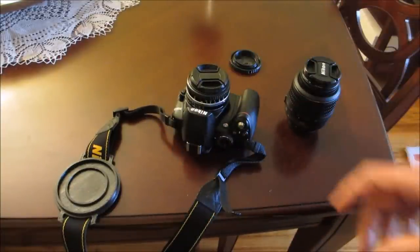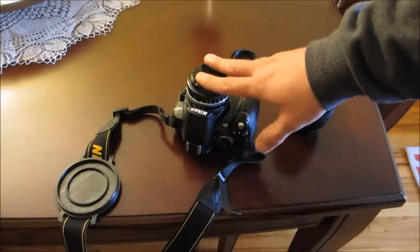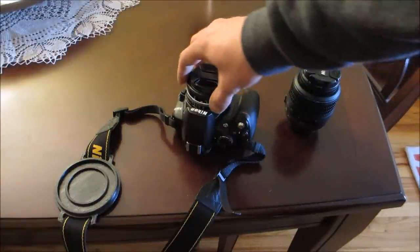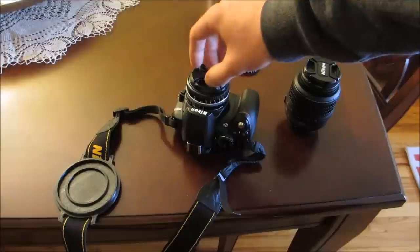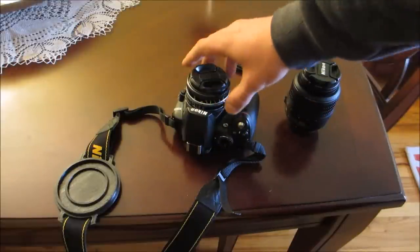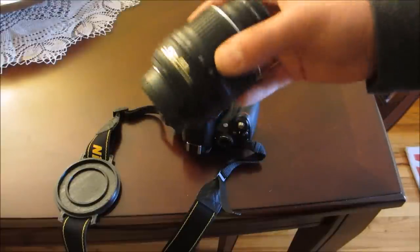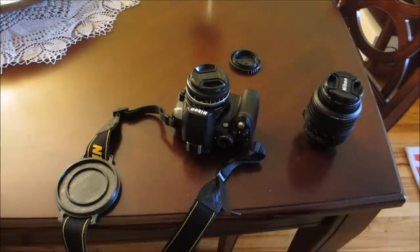With that said, I wanted to get a nice lens with a low aperture. This f/1.8 lens I recently bought from eBay is a Nikon E-series lens. It gives some very nice pictures, but it's completely mechanical and completely manual. The quality is impeccable — much higher than what you get today. It's all aluminum construction.